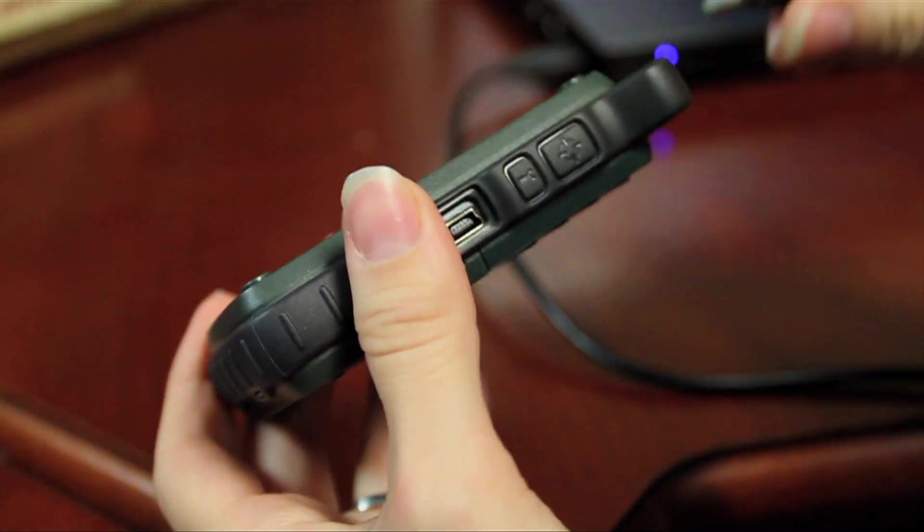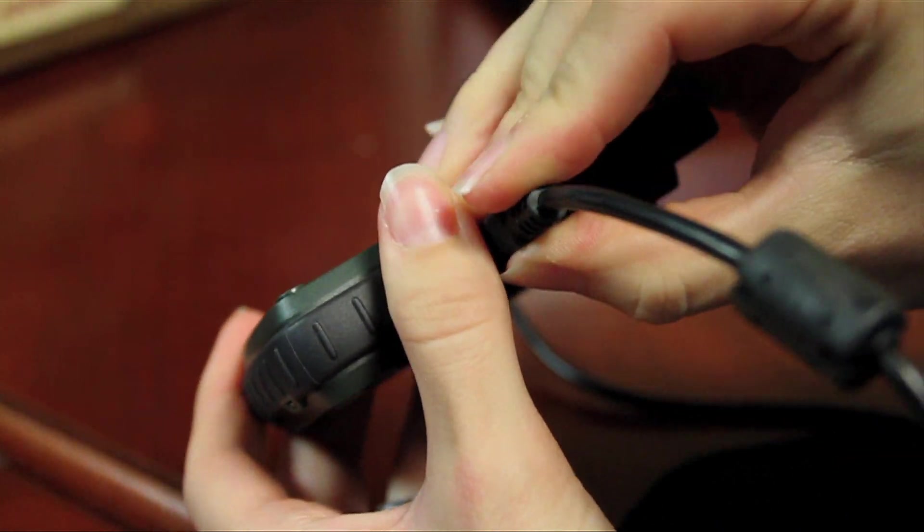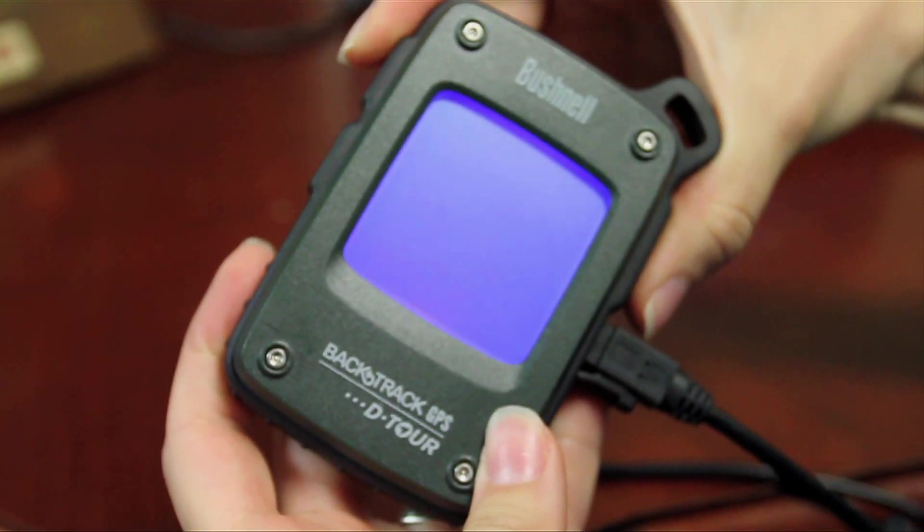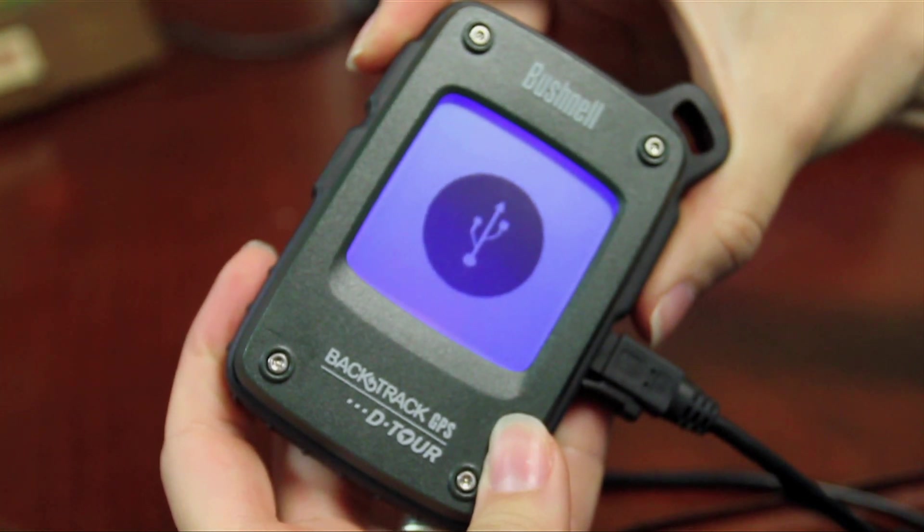You can start and stop multiple trips during the same adventure. After the trip is done and you're back home, you can plug your Detour into your PC or Mac with the provided USB cable. The first time you do this, you'll need to register your Detour. Then after that, each time you plug in the unit, the Detour app will launch.